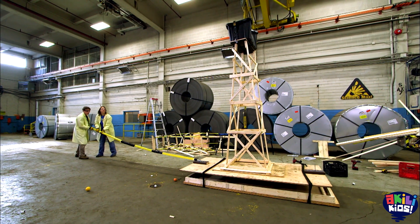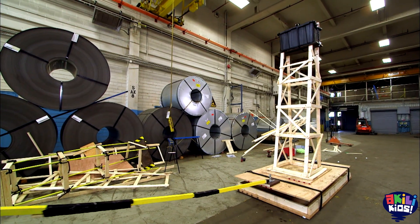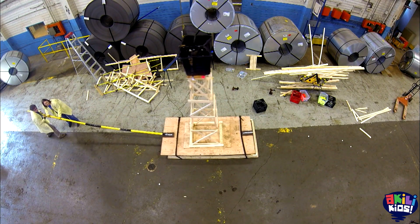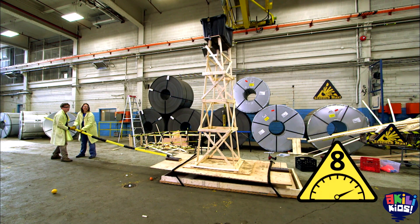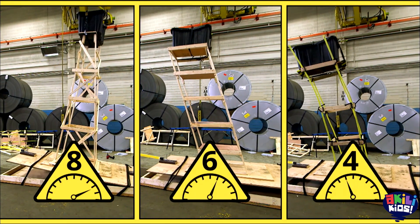Okay, here we go. It's not twisting, it's not leaning, not even creaking. It looks really good. Wow, this one is really solid. As you can see, this tower is way more solid than our square tower or the flexible tower.